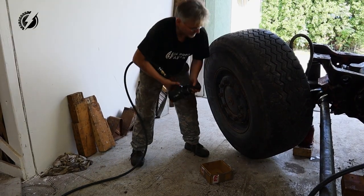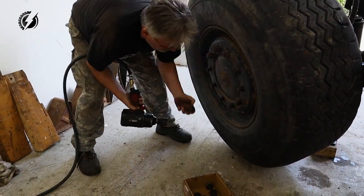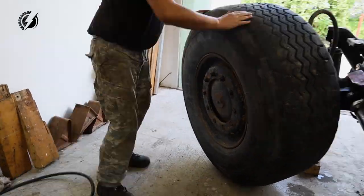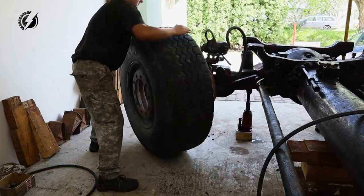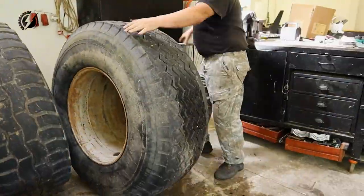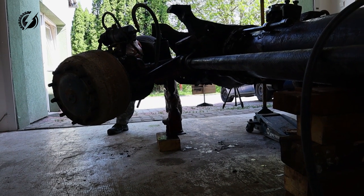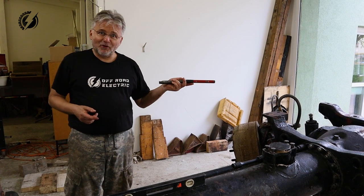So now we will remove the wheel — once and for all. And the second wheel. Okay, the Tatra has 400 kilos less now.